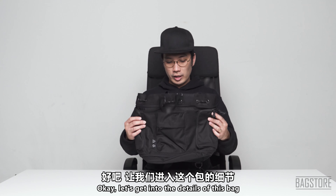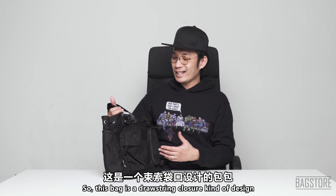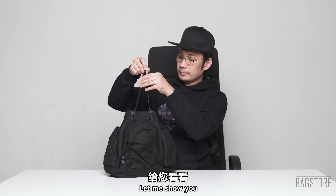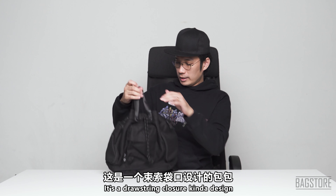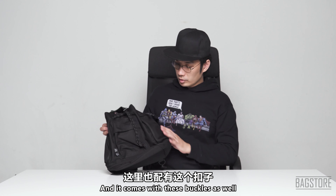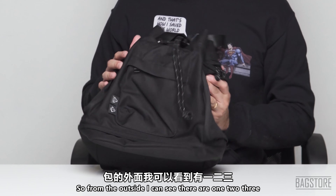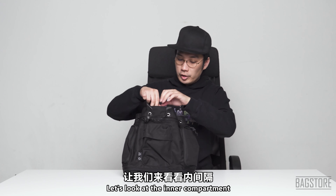Let's get into detail on this bag. It has a drawstring closure design, and it comes with buckles as well. From the outside I can see there are three super pockets.